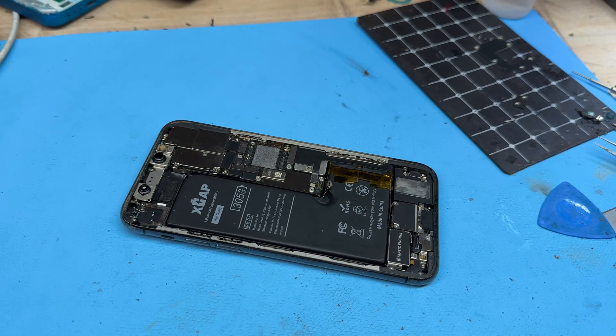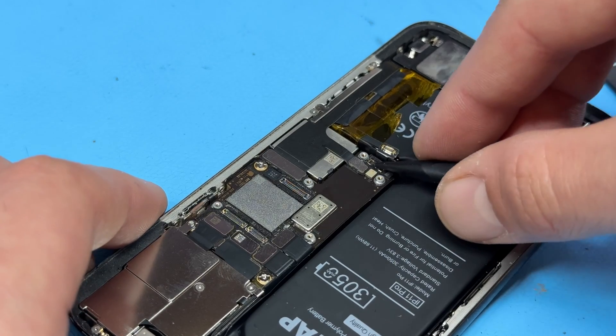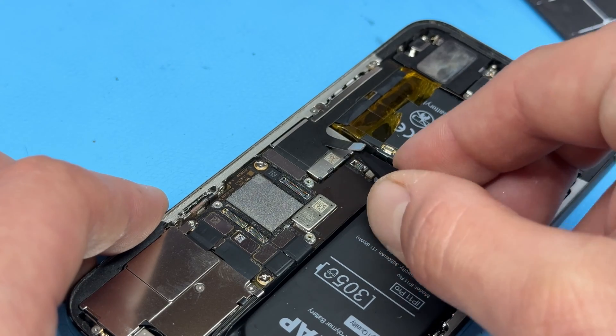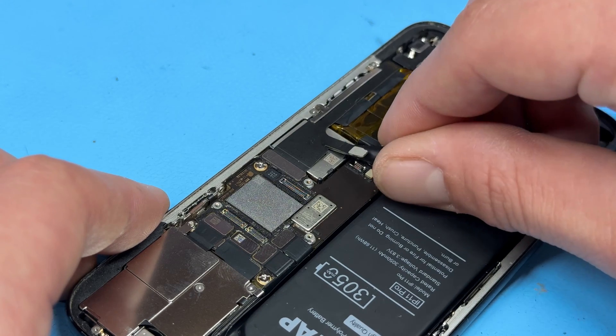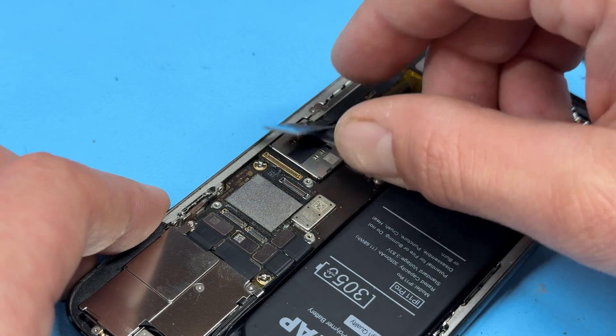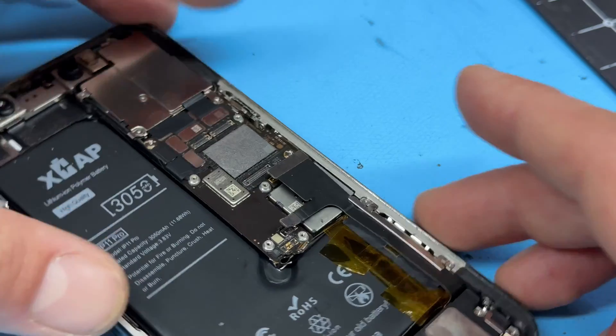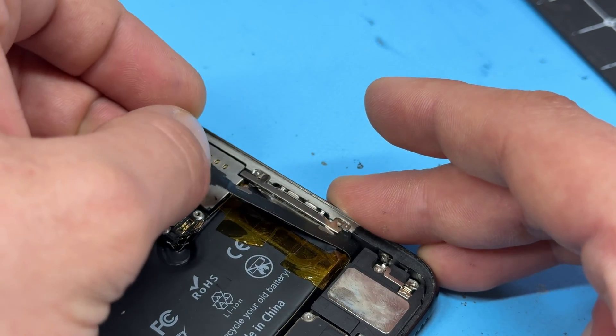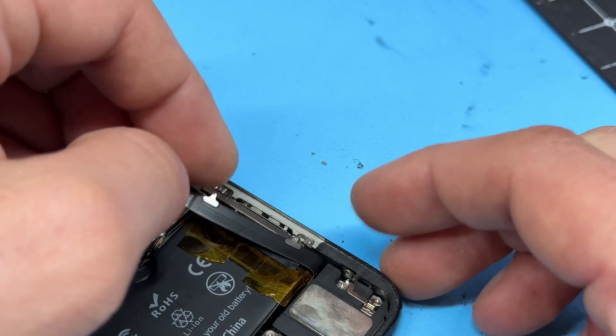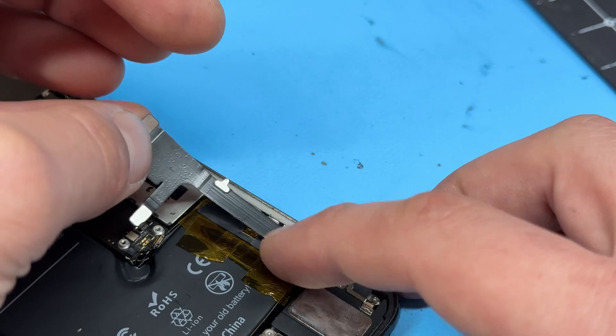For the charging port we need to disconnect this flex cable here, as well as the larger one that's attached to it — just pop them up like that. It's optional really, but you should be able to just pop those out from underneath that bracket there; you don't have to remove it.